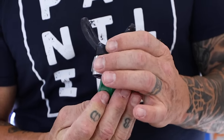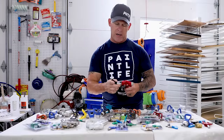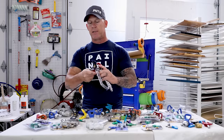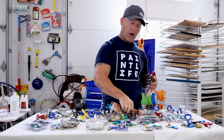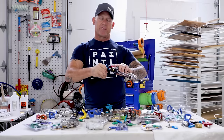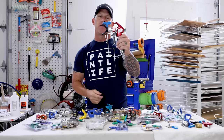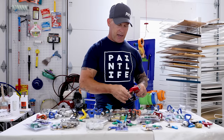I'll put a Titan guard on this gun. Now I can take a Titan tip — these are completely compatible and will work together. FarbMax tips are also designed to be compatible with Titan guards, so a FarbMax tip will work in a Titan guard and that's going to spray just fine.